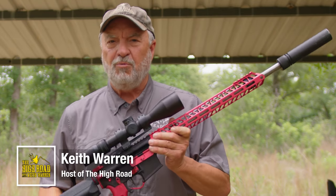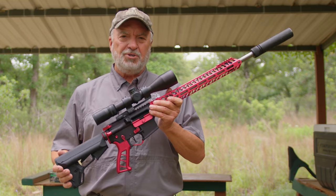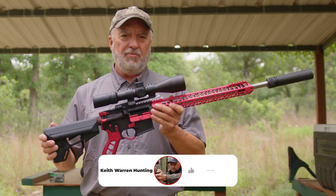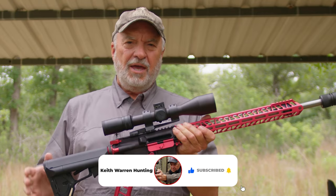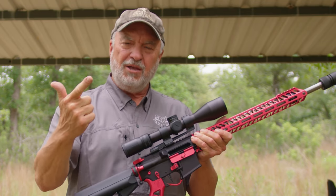With ammo in short supply, everybody needs to know how to sight their rifle in with as few shots as possible. My name is Keith Warren and I'm going to show you how to sight in any modern sporting rifle or bolt gun that has a scope on it — how to sight it in with just two shots. It's going to save you time and valuable ammo.